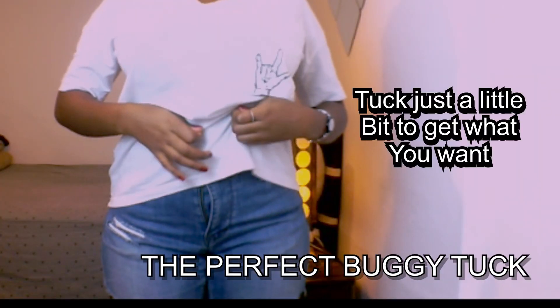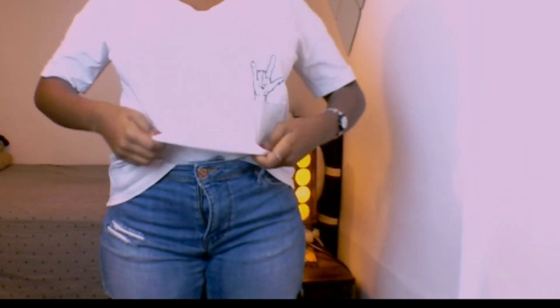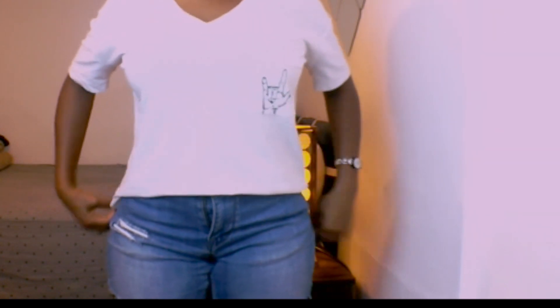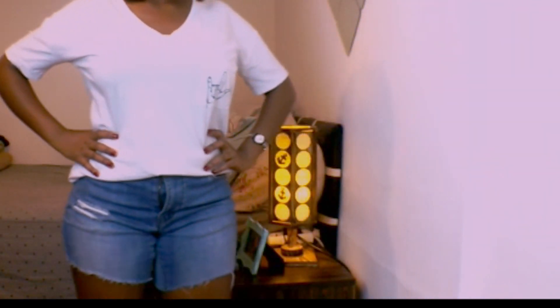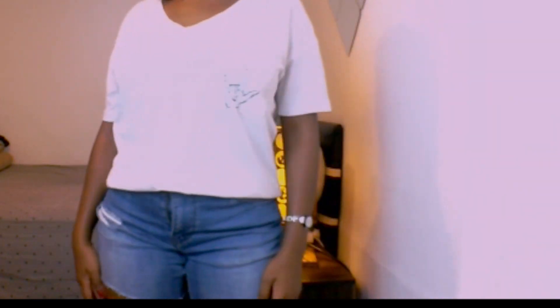The first one is this perfect baggy tack. I'm just gonna take my t-shirt and just tack it a little bit on the front. You can see your look will transform — here it's another look.